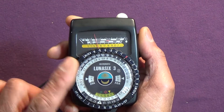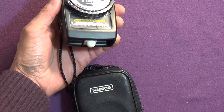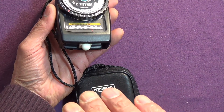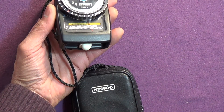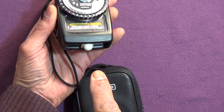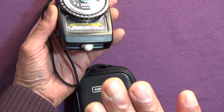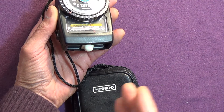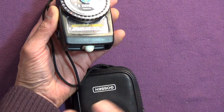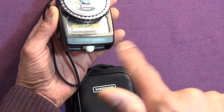With incident metering, standing by my black cat against a black background, I take my reading of the light falling on the subject. It doesn't care whether it's a black cat against a black background or a white rabbit in snow — it just reads the light actually falling on the subject. It's not influenced by the subject itself at all — it says there's this much light, and this is what the exposure should be.